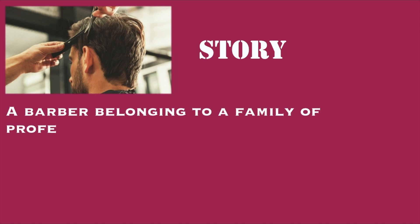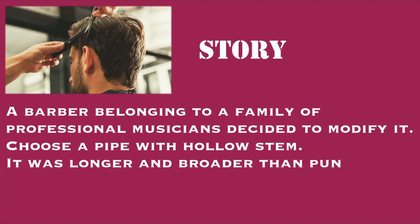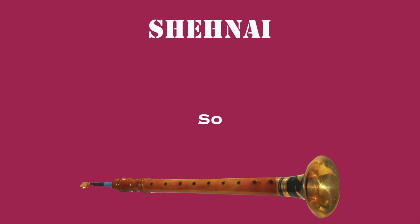After the instrument was banned, a new story begins. There was a barber who belonged to a family of professional musicians, and he decided that he would modify the Pungi. To modify it, he chose a pipe with a hollow stem — hollow from within, and longer and broader than Pungi. While Pungi had seven holes on the body, the new hollow pipe had six to nine holes. After the instrument was modified, a new name was given: Shehnai.